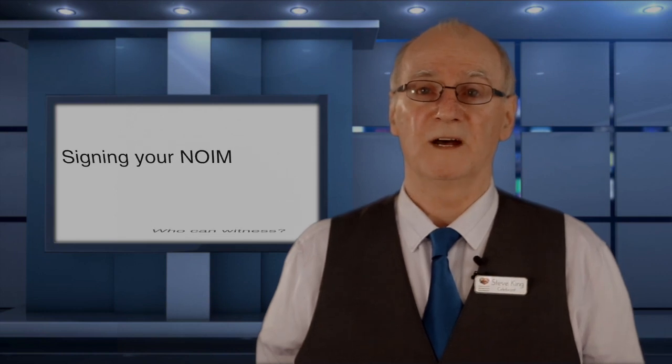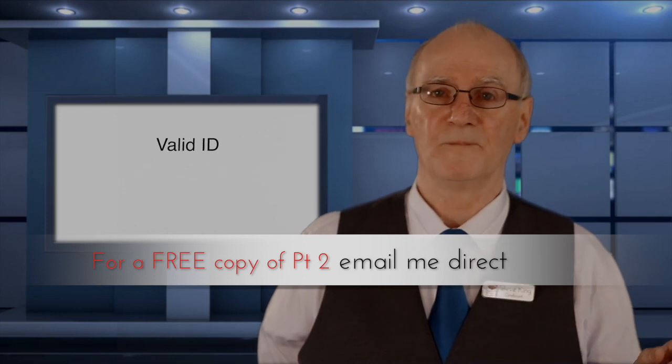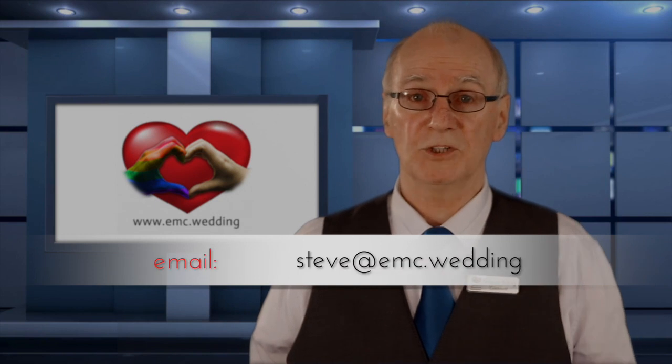That's it for this page. The next section involves signing your NOIM. Who can witness your signature? The best method to ensure it gets to your celebrant if someone else is acting as witness. We also look at what's valid proof of identity. All that is fully covered in part two.